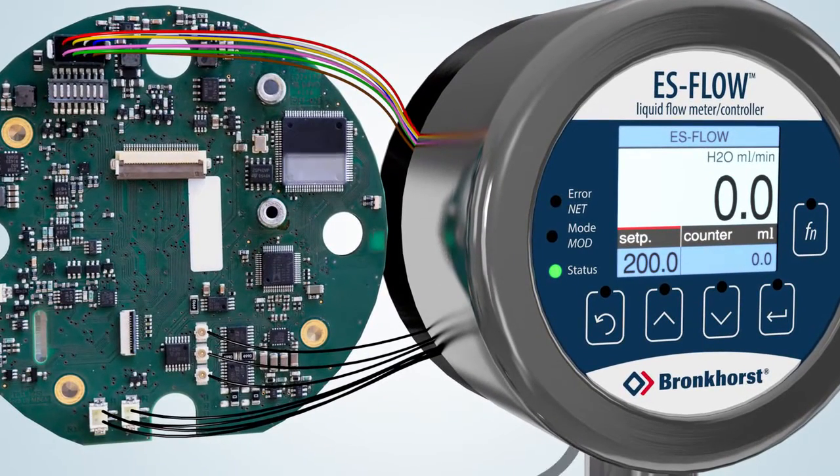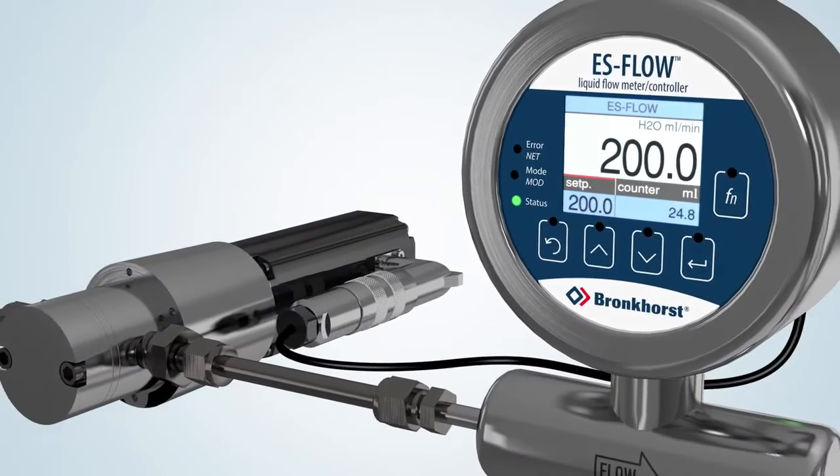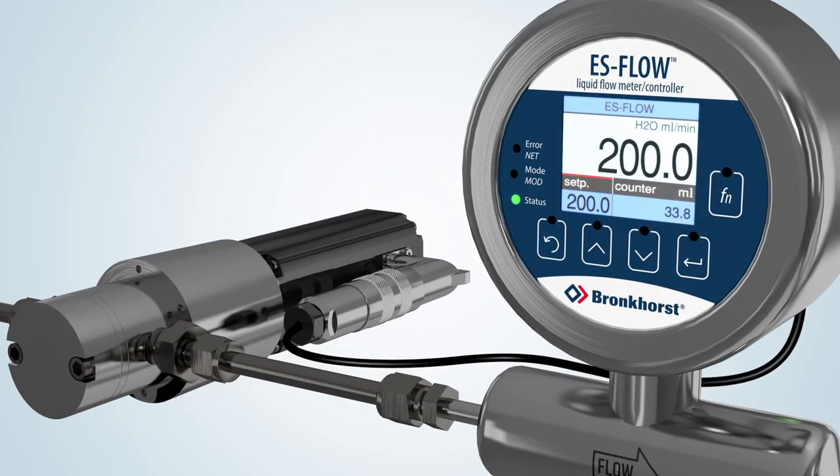This measuring principle is highly accurate, very fast, insensitive to vibrations and, as mentioned before, independent of liquid properties such as density or viscosity.